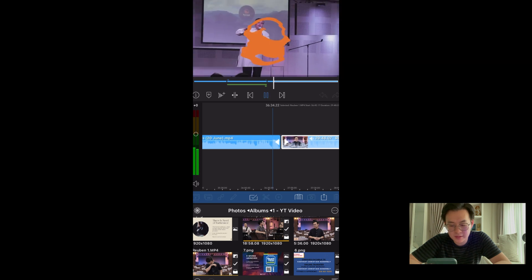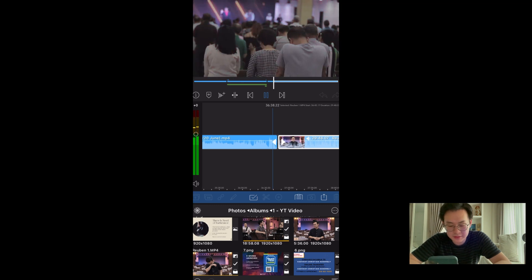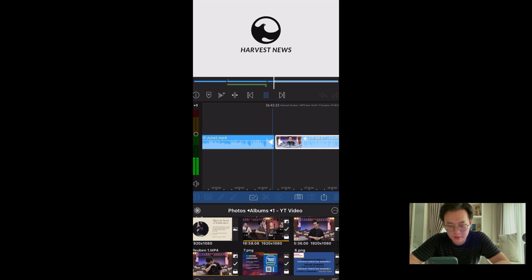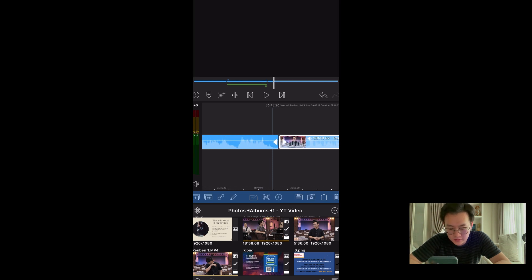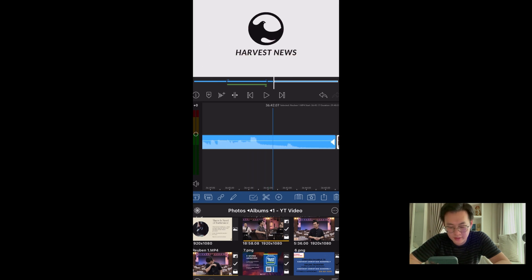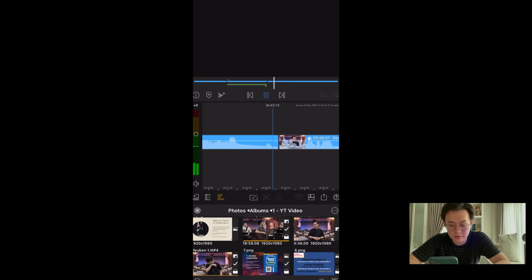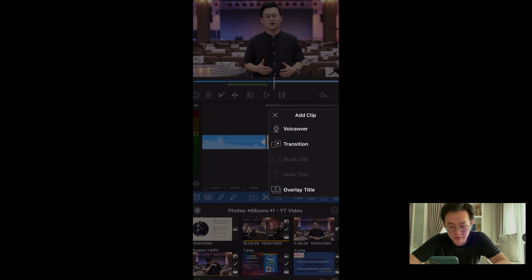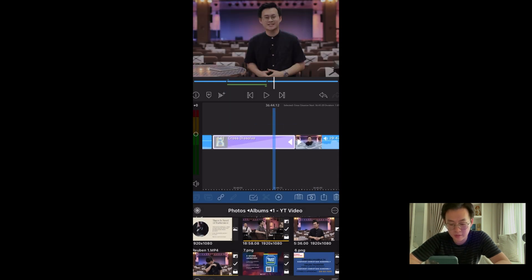Let's check out the end. It's too long — take out the back part. Cut is pretty easy, just the scissors. Let's put a transition here — by default it's a dissolve, which I kind of like. You can pull it a bit longer.